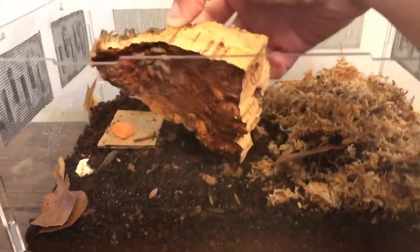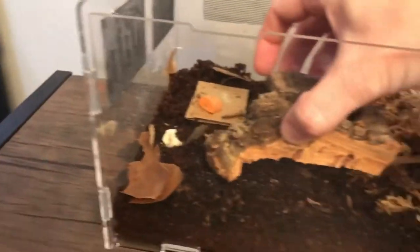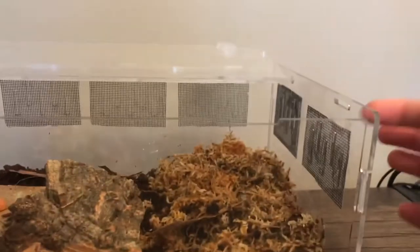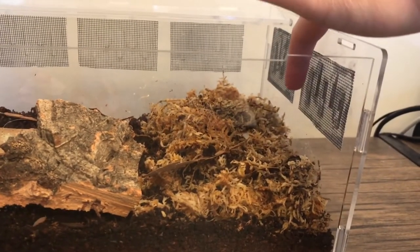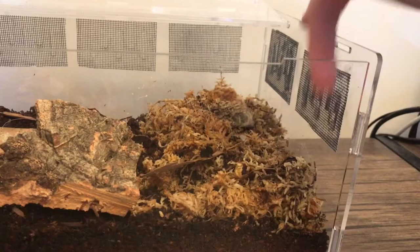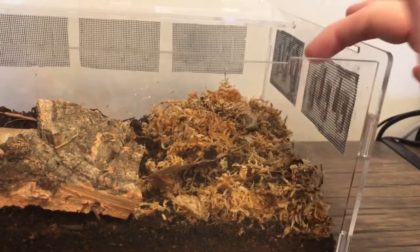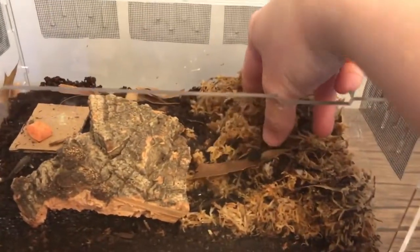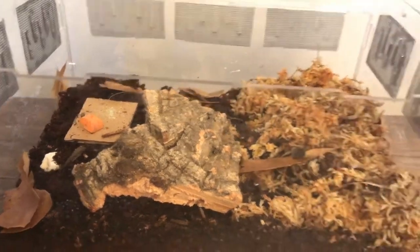I put my powder orange isopods in this enclosure and it seemed to be liking it okay. It did come with bigger holes in the side, so I just got wire mesh — you can purchase that from Walmart — and you just super glue or hot glue it on there.